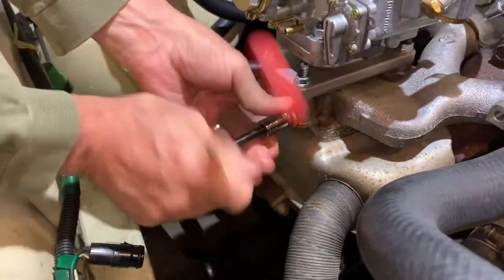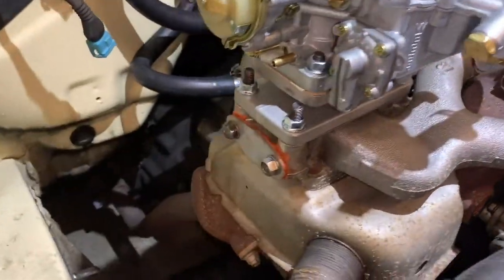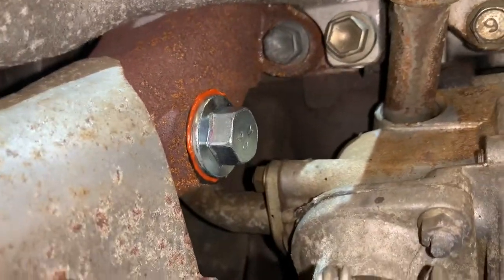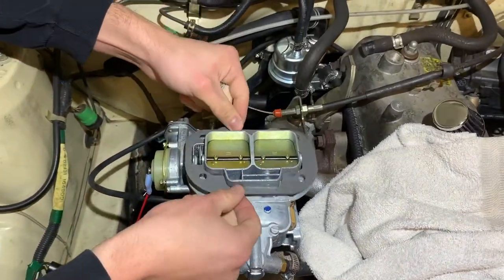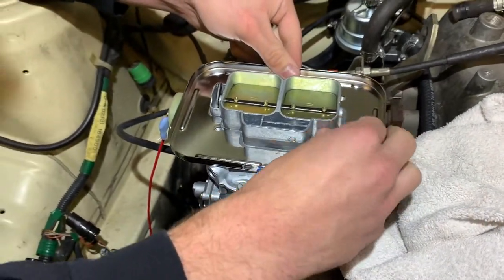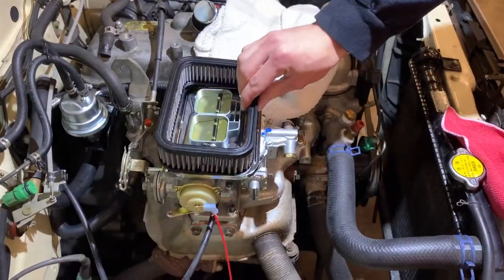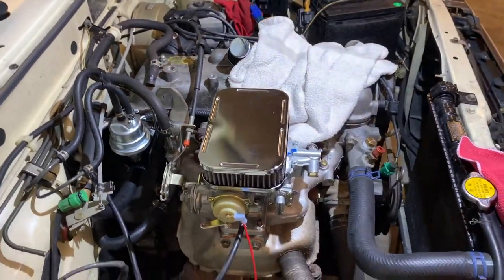We made a little block-off plate for the EGR port, just some old metal we had. And then exhaust gasket, RTV style stuff. The air filter just drops right on — put the lid on, and then those little snap clips, and it goes all together.